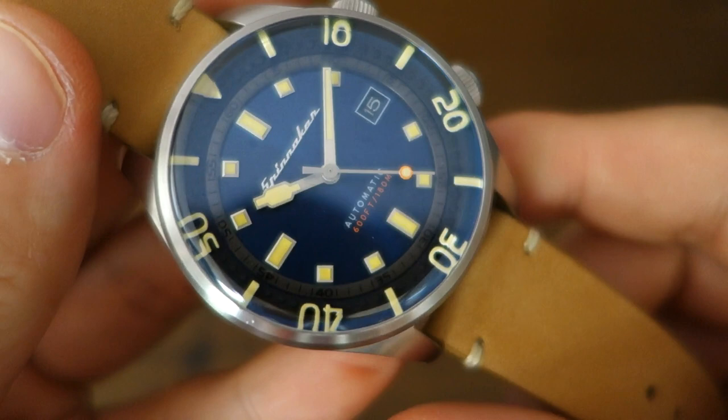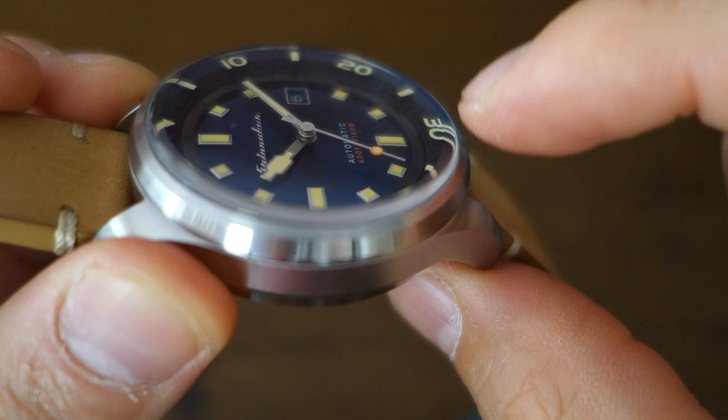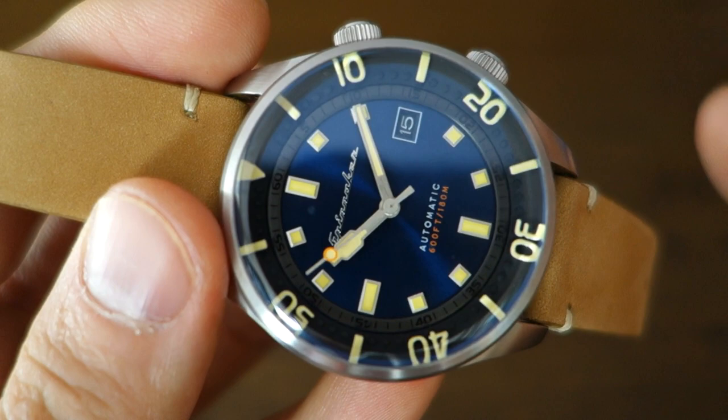On top of the dial is a nice sapphire crystal — flat in the middle but with a nice curve on the sides. They say the anti-reflective coating is improved, and I think it actually is better than the previous version, just from memory, though I no longer have the original to compare side by side.